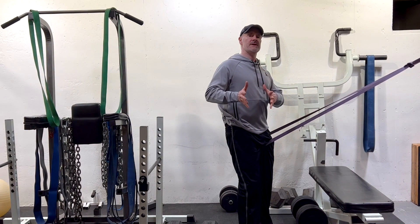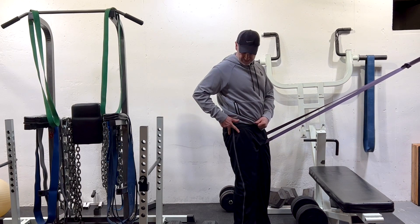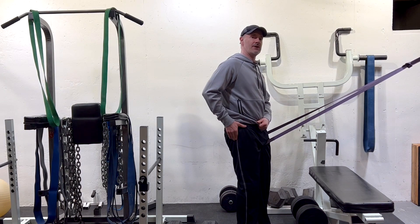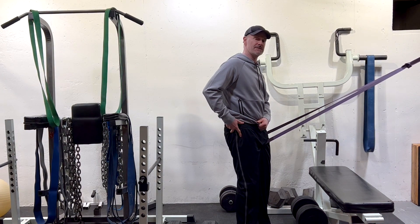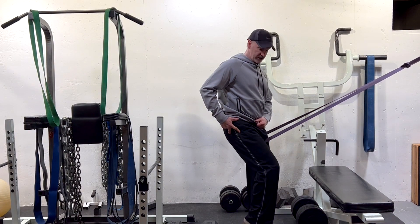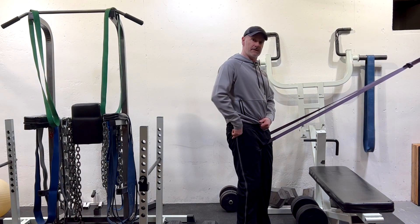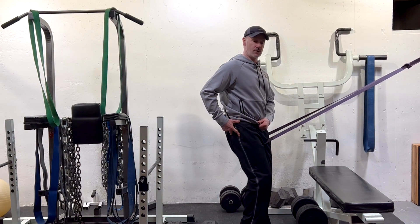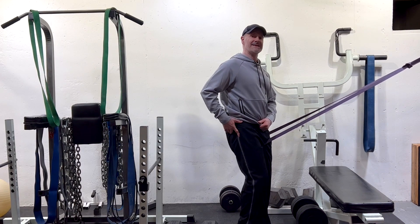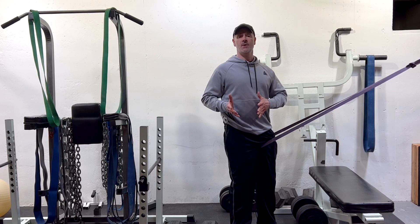We've talked previously on the channel about how to correct that hip glide by splitting your fingers front and back on the greater trochanter — that hard ball on the side of your hip. You split your fingers and hold one finger in front of that ball and one finger behind it. Before you flex your knee forward or bring your hip into flexion, you generate a force backwards into the back finger, away from the front finger, by using the glute max. We're going to take that correction and up it into a more challenging exercise: the Bulgarian split squat.